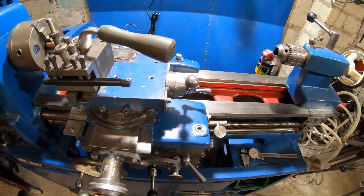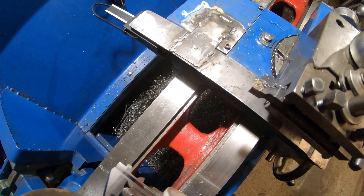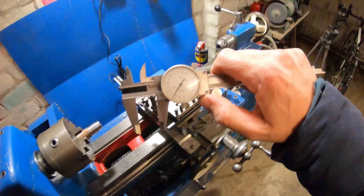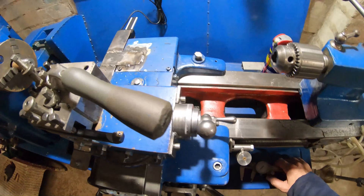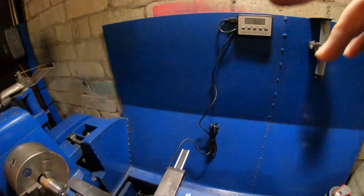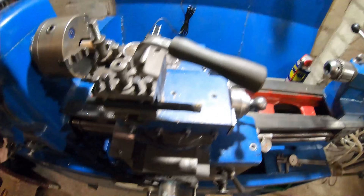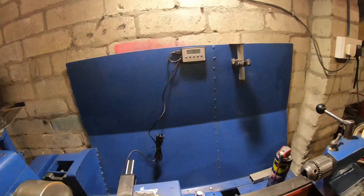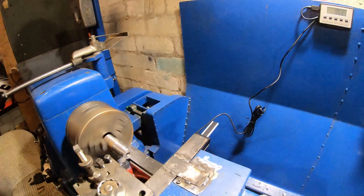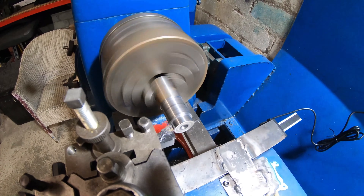So we'll take the cut now and see how that turns out. There we go. So we're at 21 mil, so if I zero that and then take — zero that — I'm going to take a mil off now.